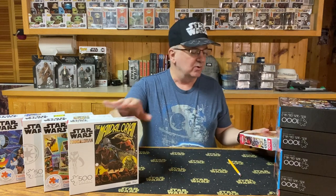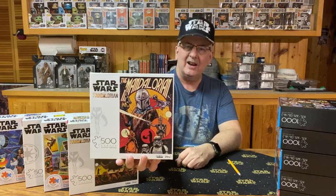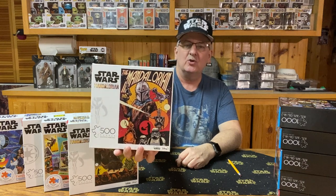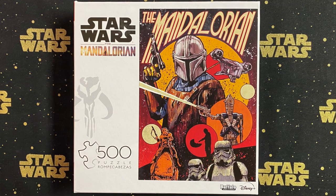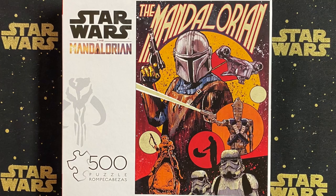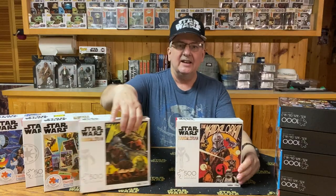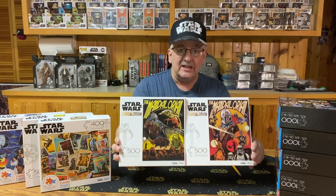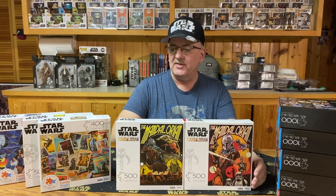The last of the Mandalorian puzzles in this group is also a 500-piece puzzle. Once again, they kind of went retro with the type of artwork. We have the Mandalorian, IG-11, Kool riding, some Stormtroopers, and of course the Razorcrest in the background. I like the artwork on these two retro-style puzzles — I think it's really interesting that they came up with that.